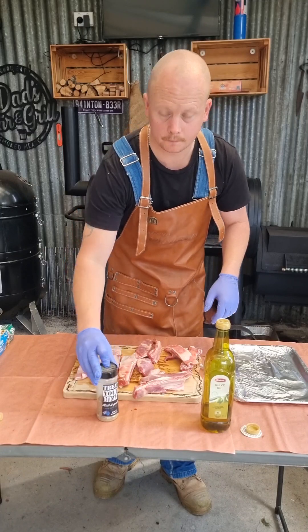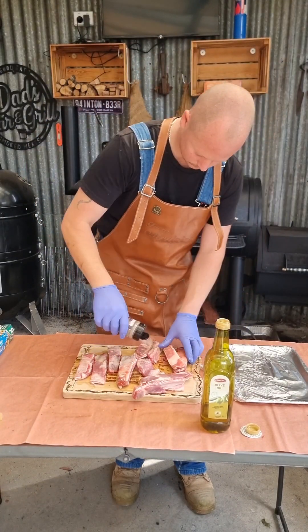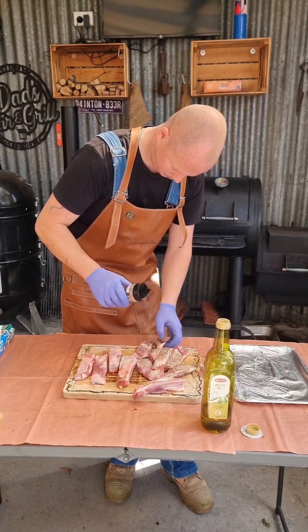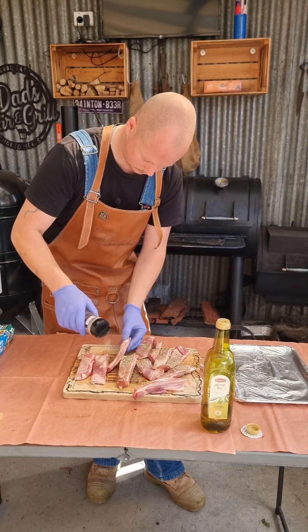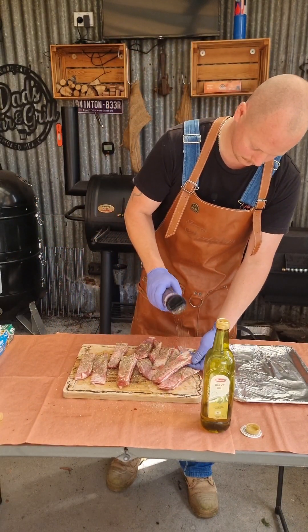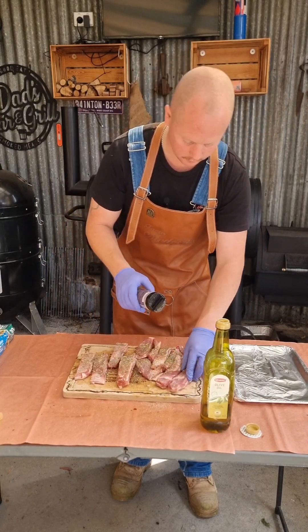Next thing we're going to do: take our rub, good liberal coating. Now we're not being shy here, because we're going to marinate these for around probably two hours so the flavor really penetrates into the meat. Don't forget to do your underside.